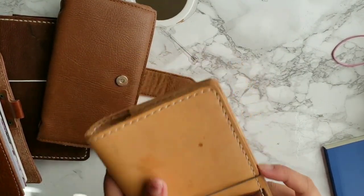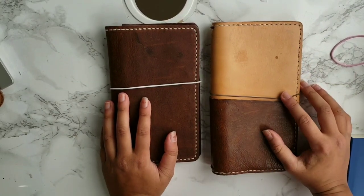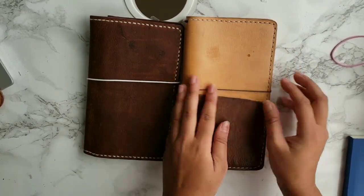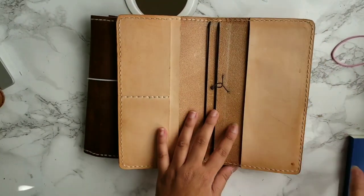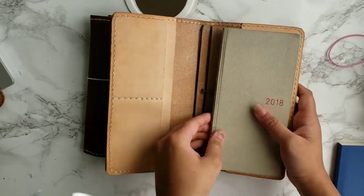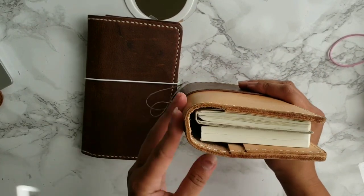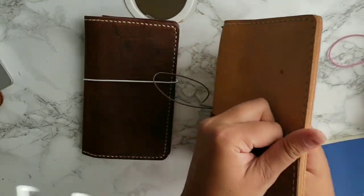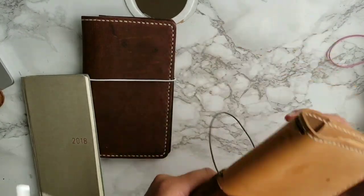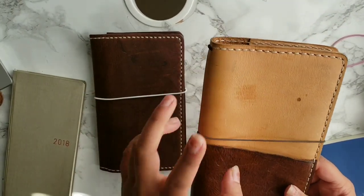These two are from Speckled Fawns — both are Basic Slims. This first one I got originally custom made to fit the Hobonichi Weeks in the back, so it does fit the Weeks. There are a couple Instagram photos of me using this because it was my very first Hobonichi Weeks cover. It fits a lot, has four elastics, and has a rugged pocket I can fit my phone into. This is the Basic Slim in the Kodiak leather.